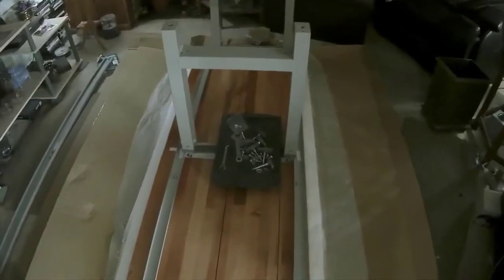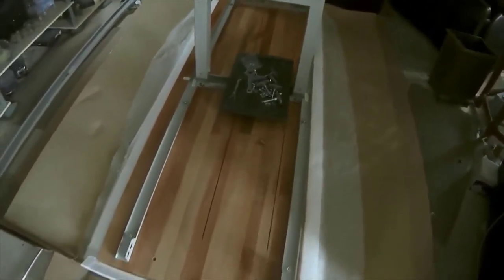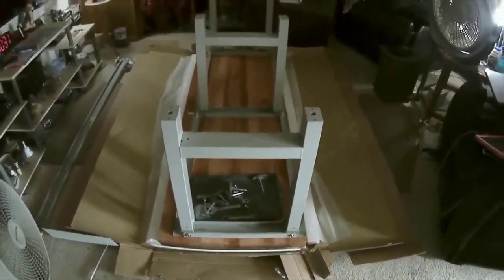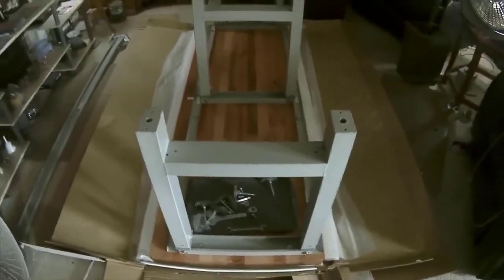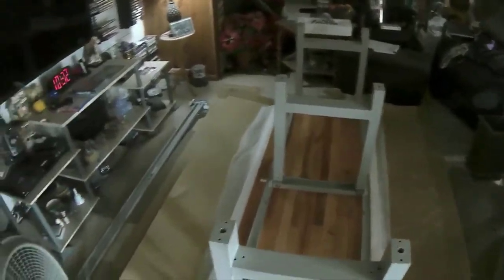I've got the first leg here in place. As I said, they slide up and down. We'll get the other two on in just a little bit. We've got two legs on there now — they're along the rails. We'll get the other one on next. Alright, we've got all three legs on there. As I demonstrated earlier, they all slide up and down. I'll get the feet on there next, then get the legs adjusted, and then we'll get that bar on there.